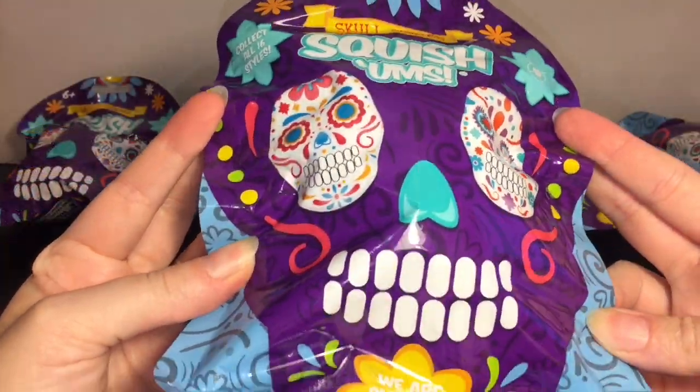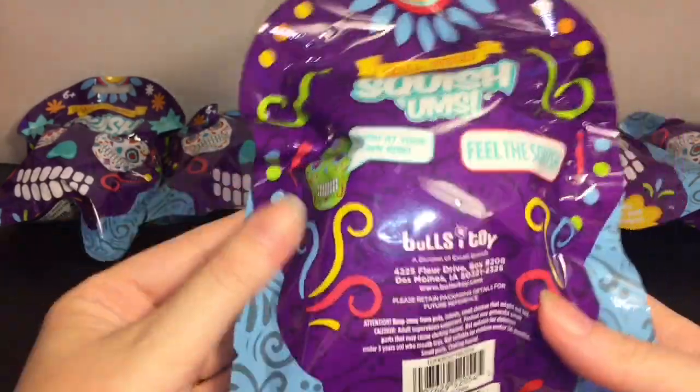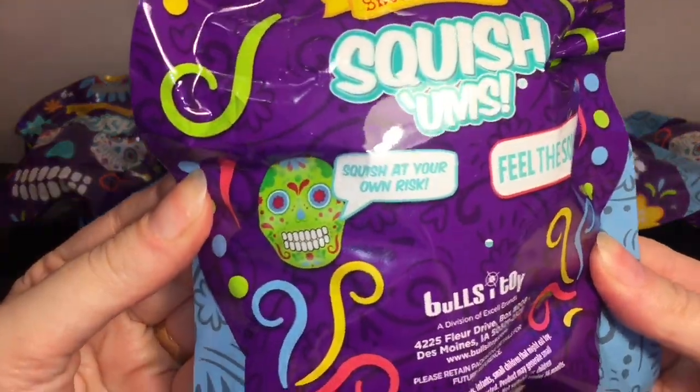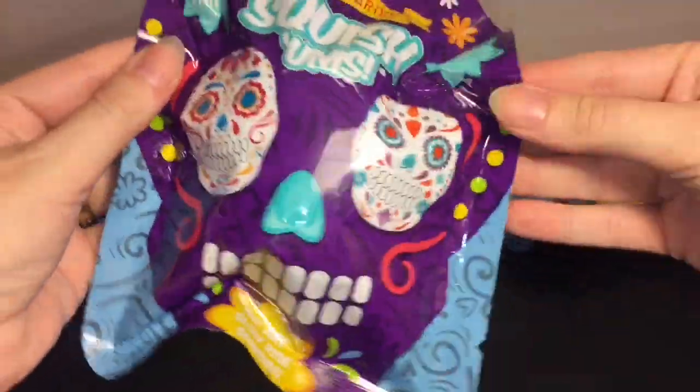Here's a look at the very cool and colorful packaging. They look like the little sugar skulls for Day of the Dead. It says 'Squish at your own risk' - very cool - and 'Feel the squish.' Okay, so let's see who we have. Usually they have tear strips - oh, the tear strip is at the bottom here.